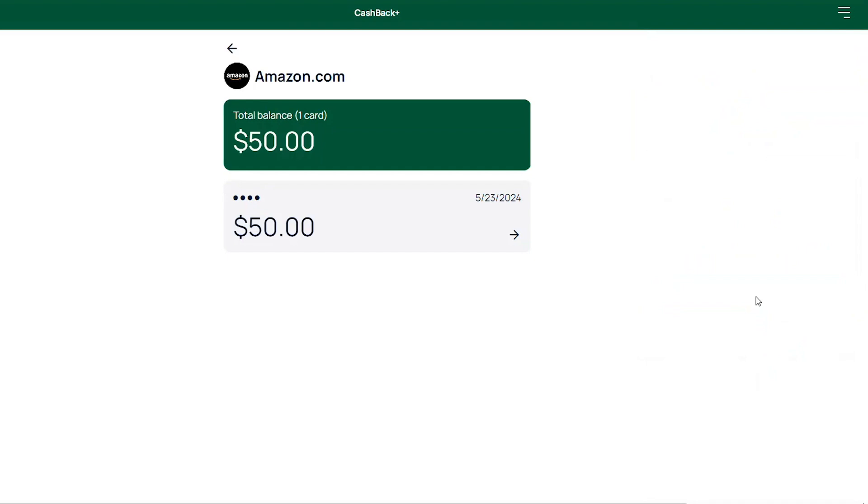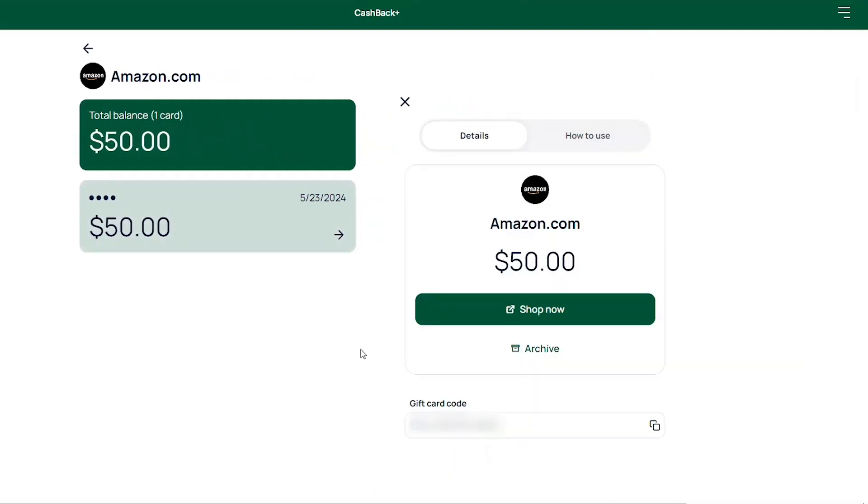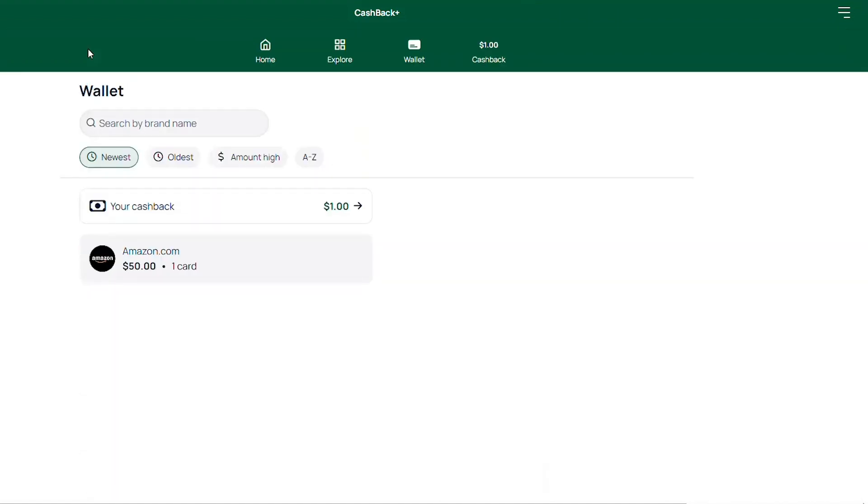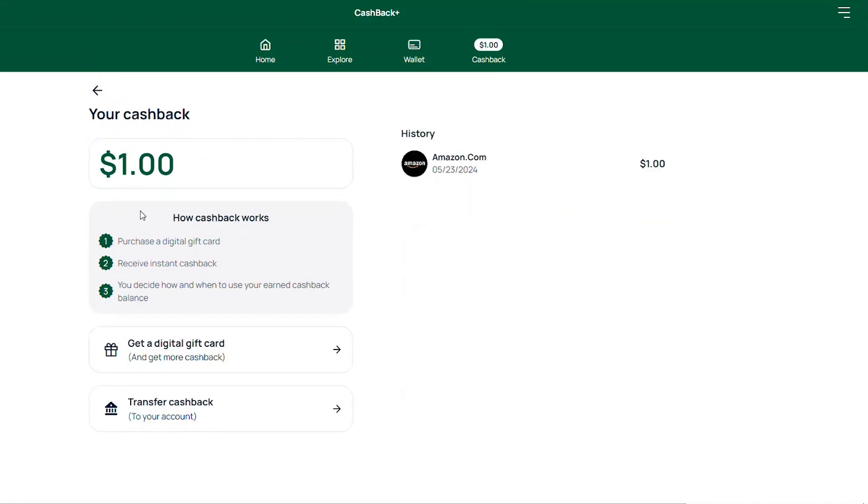Click a gift card for additional details. Navigate to How to Use at the top of the screen for information about redeeming the gift card. Your wallet will show the available balances. Click Your Cashback to view options such as transferring funds to your account and cashback history.